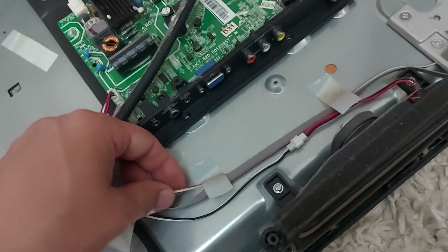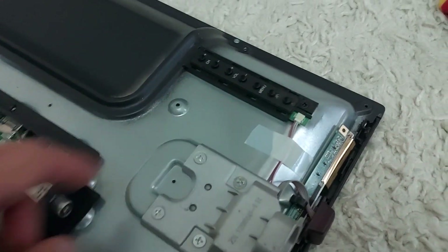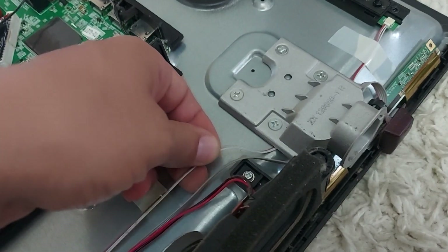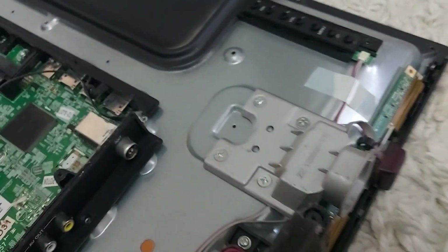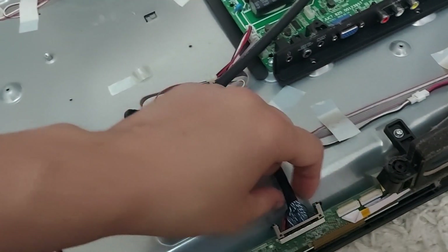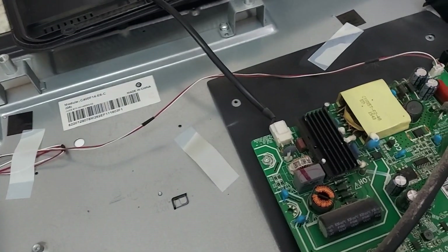Two thick wires go to the TV speakers. Small wires go to the TV control board, and another cable goes to the LED indication. The largest cable goes to the display module. On top we have two power wires for the LEDs. There are also two dead flies here. Our backlight connector is labeled, so you can't go wrong.